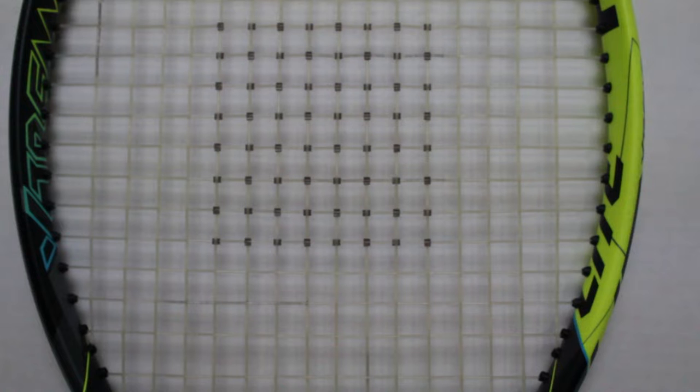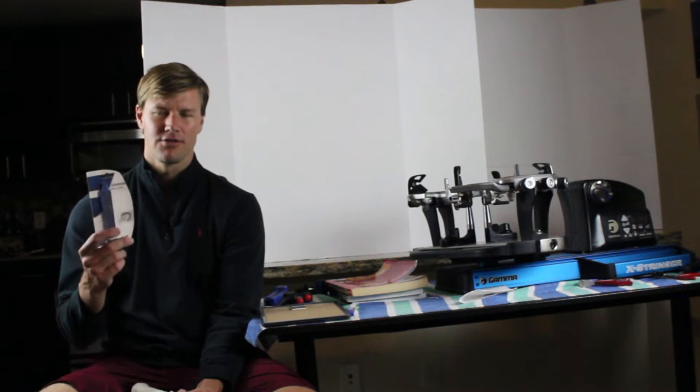Who should use string savers? Really anybody. The only time it doesn't make a lot of sense to use string savers is if you use a full bed of polyester-based strings, which a lot of people are using now. Co-poly strings are made to be durable, inelastic, and to slide and snap. Usually by the time they break they're losing tension anyway. So other than that, anyone else should use string savers if they're not getting enough play out of their strings.